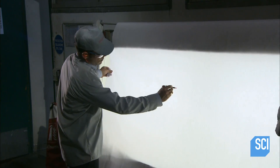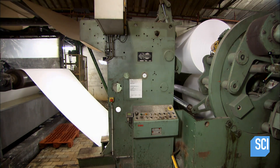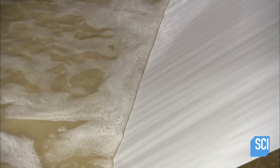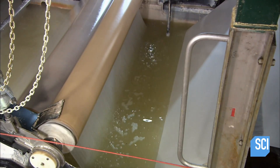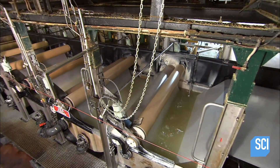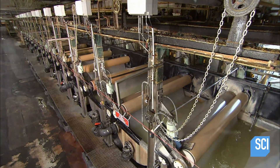A high-resolution scanner looks for imperfections as the paper exits the machine. Workers unwind the bolt and conduct a visual inspection against backlighting. Next, the bolt undergoes the first of two critical operations which transforms this regular paper into culinary parchment paper. First, the sheet passes through two baths in a proprietary water-based solution.